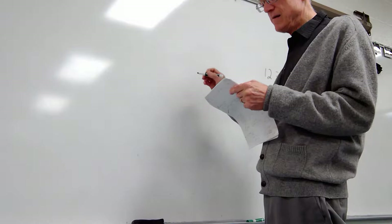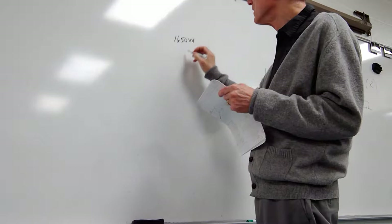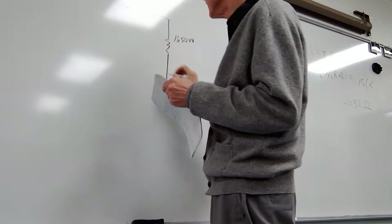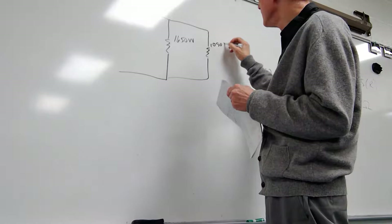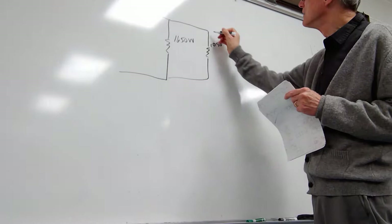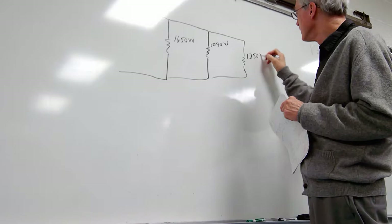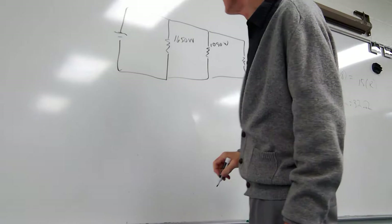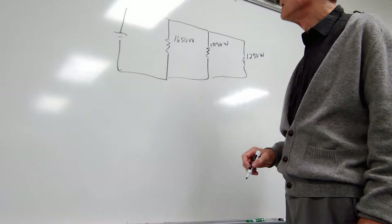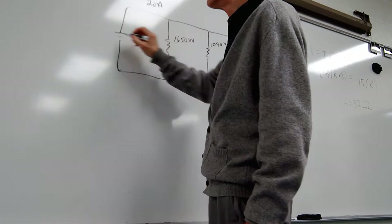A 1650-watt toaster, a 1090-watt iron, and a 1250-watt microwave are all connected through a 20-amp circuit breaker, which has negligible resistance, to an AC voltage of 120 volts. Find the equivalent resistance of the three devices, obtain the total current delivered by the source, and determine whether the breaker will open to prevent an accident.